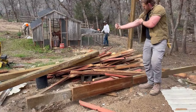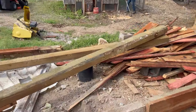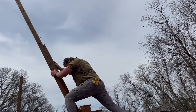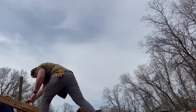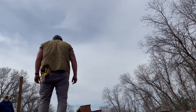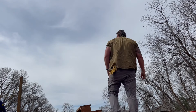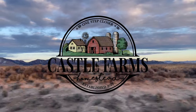All right folks, thanks for joining us on this adventure of Castle Farms Homestead. We appreciate you watching us get one step closer towards our goals as we gather more materials for future structures out at the homestead. If you liked the video, like the video and leave us a comment telling us what steps you're taking to get one step closer to your goals — and we'll see you next time on Castle Farms Homestead.